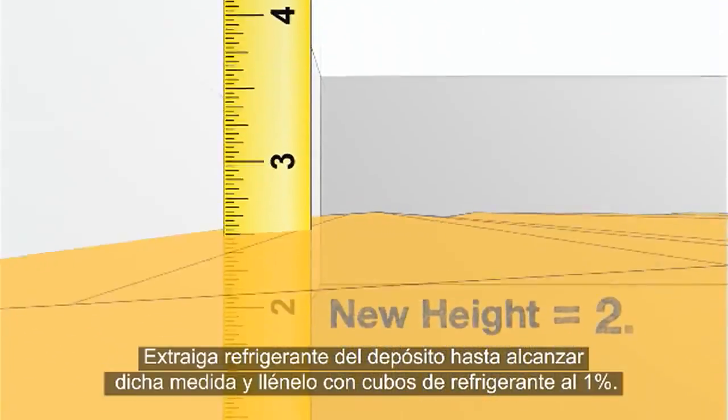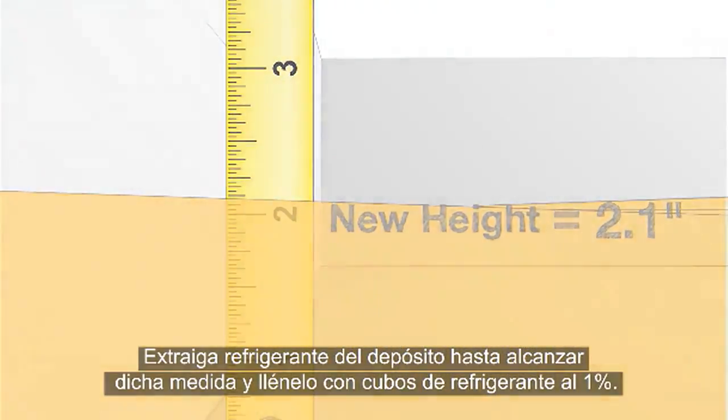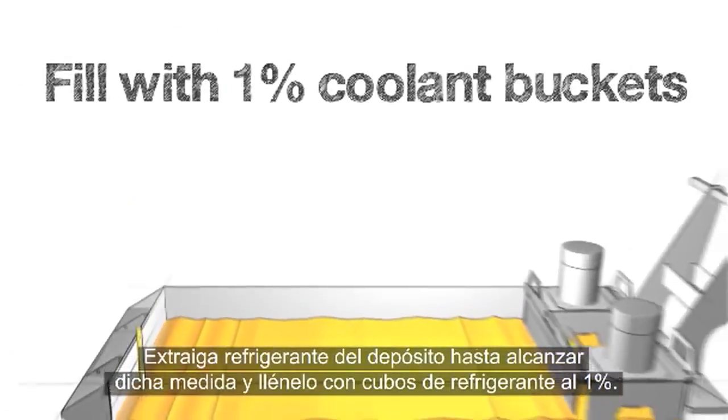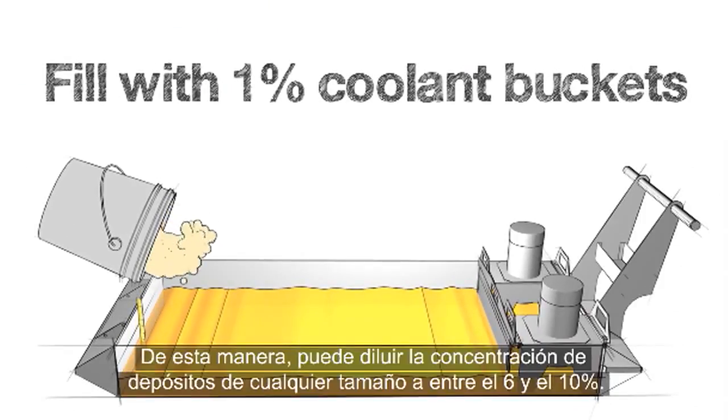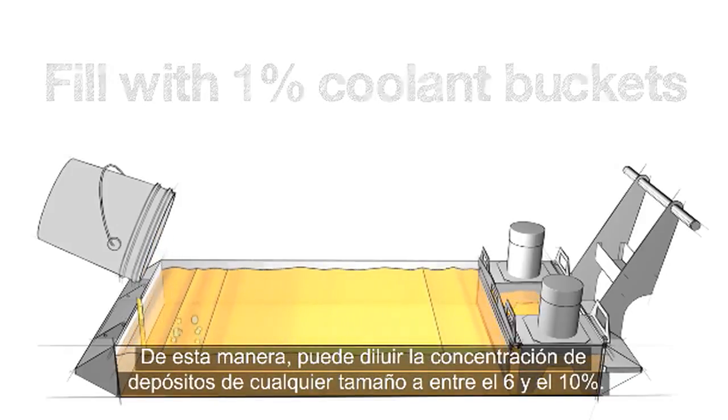Remove coolant until you get down to this measurement and fill with 1% coolant buckets. This will return any size of tank back to a concentration between 6 and 10%.